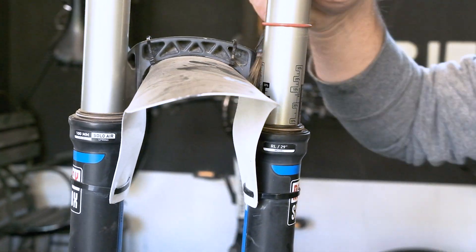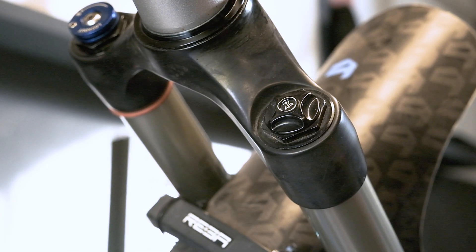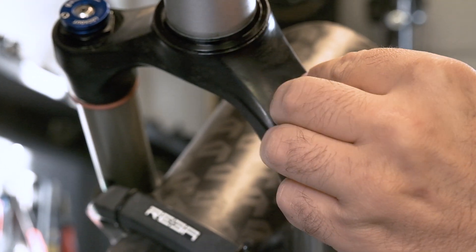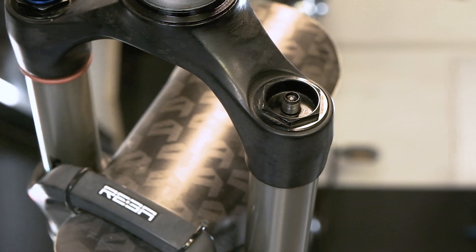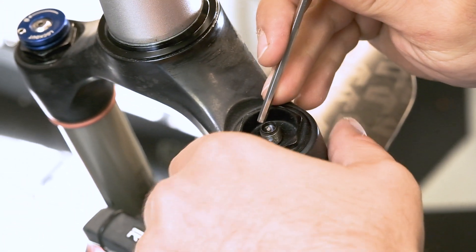Now clean the dirt and dust from the stanchions with some type of brush and wipe with a rag. Do not forget to let out the air from the suspension, but before this, note the pressure of the suspension. On the top of the left leg there is a black bolt which needs to be removed and pushed into the Schrader valve until the air escapes from the chamber.